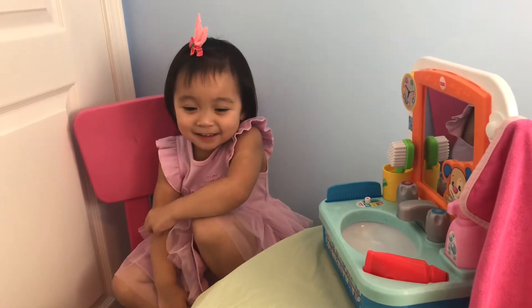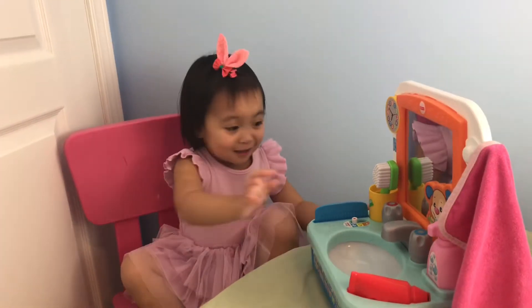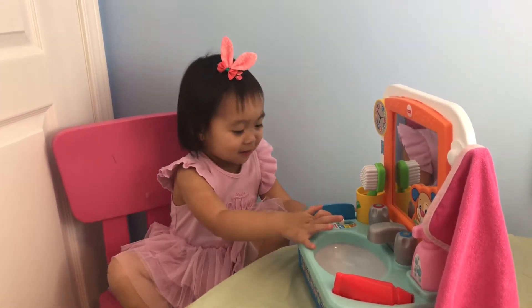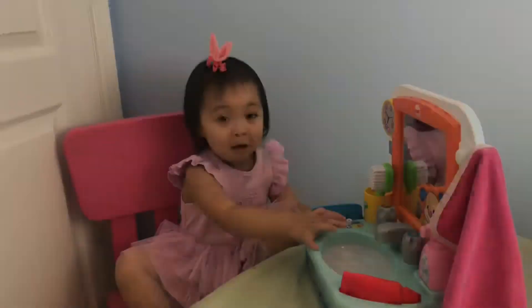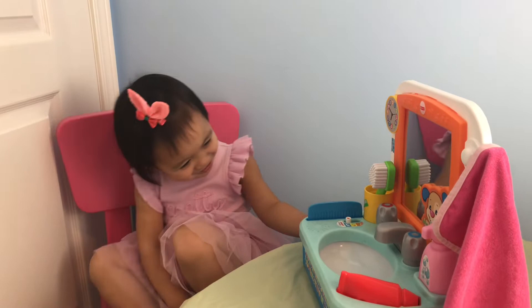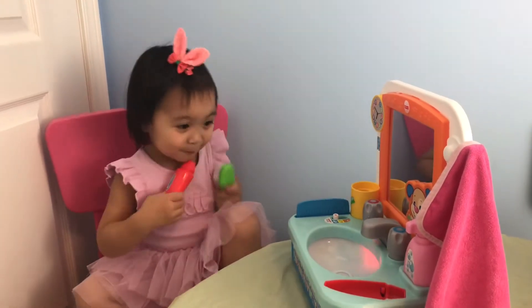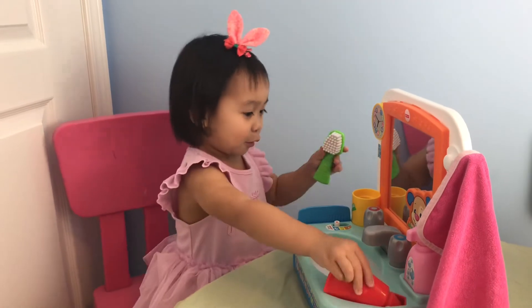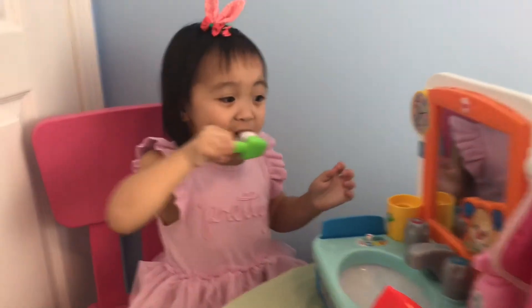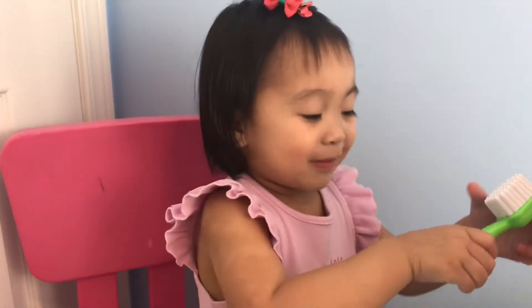Can you turn it on please? Thank you. Did you turn it on? Oh, good job! What are you going to show them first? Are you going to brush your teeth? Okay, you can squeeze it from the tube. You only need a little to clean your teeth. Good job!